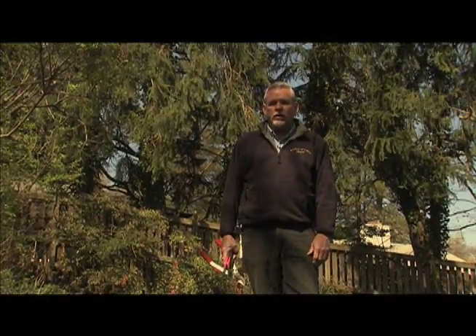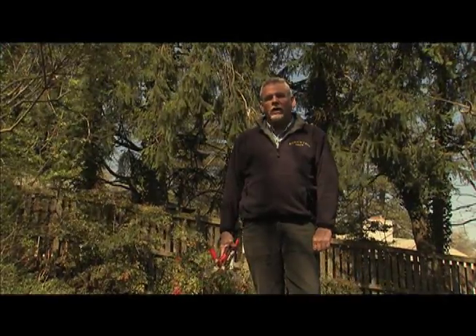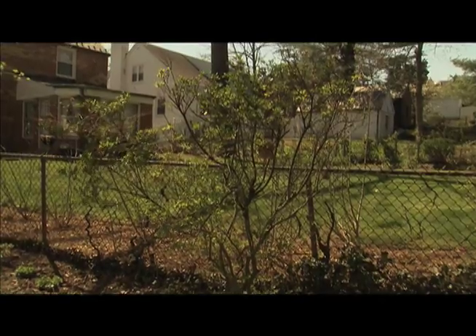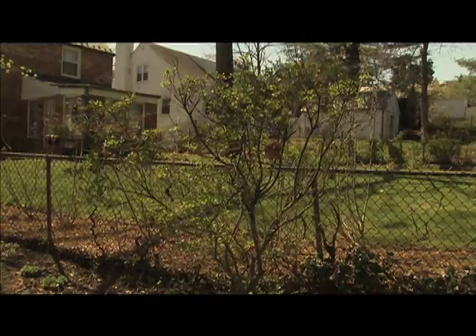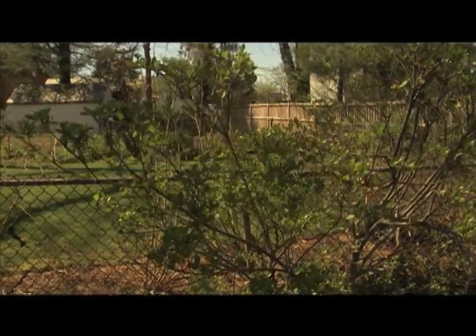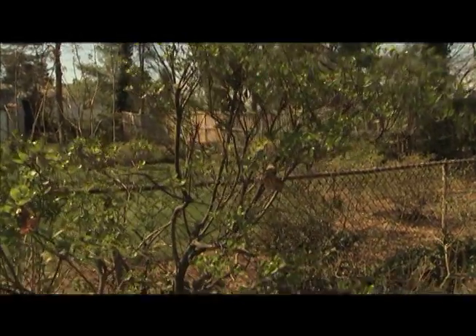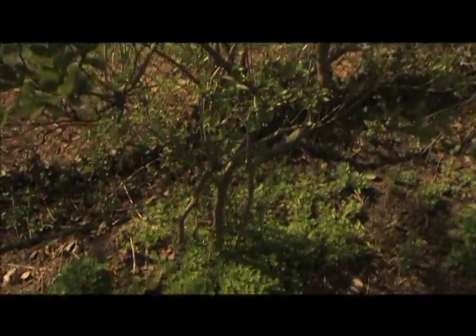Hi, I'm Phil Normandy from Brookside Gardens. We're in a typical homeowner property which has a lot of lessons to teach us. This is a situation that most homeowners find themselves confronted with and really don't know what to do. Large ancient azaleas — somewhat revered but not really all that showy. We're going to do the radical rejuvenation to show what you can do with these azaleas to bring them back to strong vigorous health for many years.